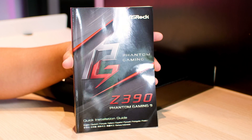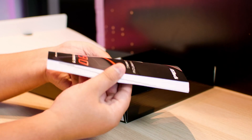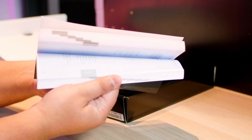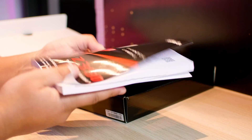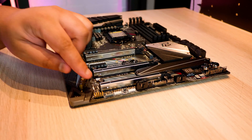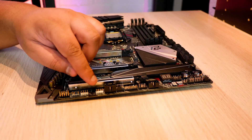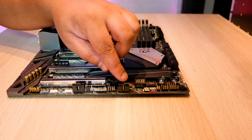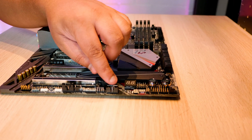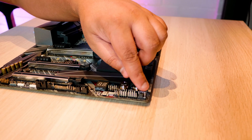Next up is the quick installation guide, which shows you how to connect everything when you build your system — front panel and all the other things you do when building a computer. Now let's take a look at the board. Here is your front panel audio connector, addressable RGB, two analog RGB headers as well, some PWM fan headers, a USB 2.0 header, your front panel connectors, and another PWM connector.